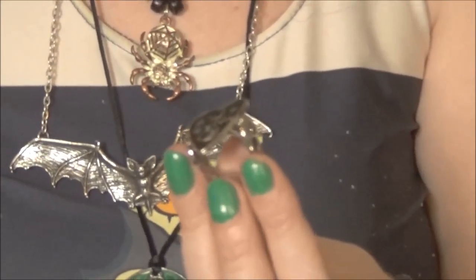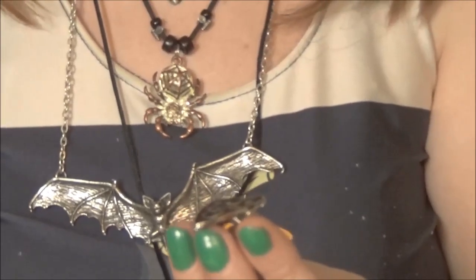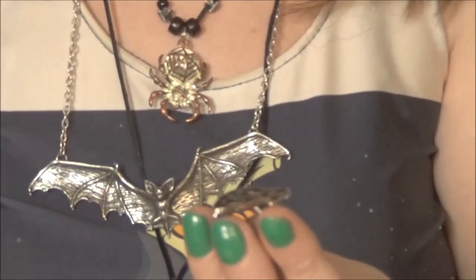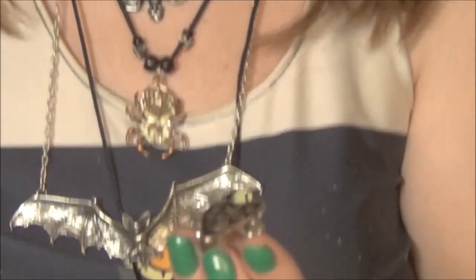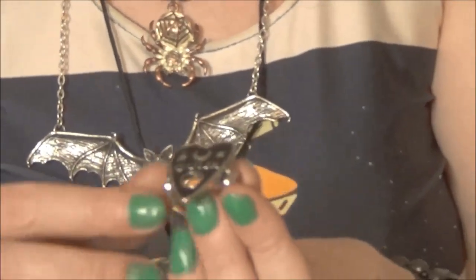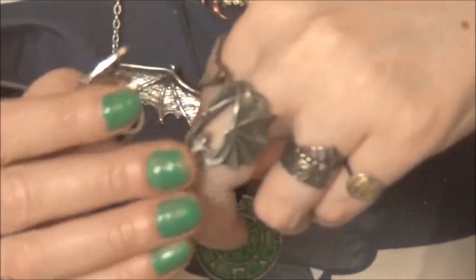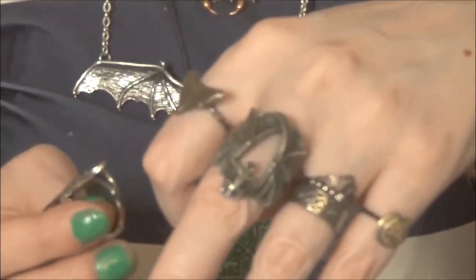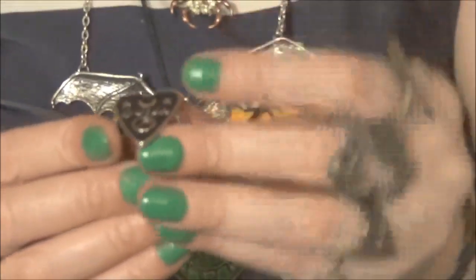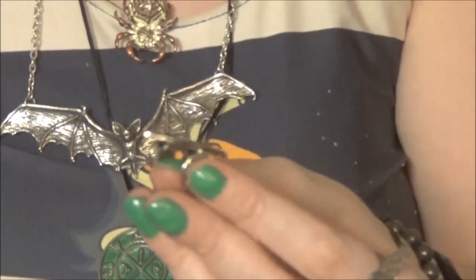We'll get into some of the old school planchette stuff very soon, but I like the fact ReStyle took it back old school. ReStyle, by the way, is a company that does a lot of spooky Gothic witchy jewelry. They're kind of similar to Alchemy Gothic, except a lot of times they're even more affordable — though not every time, because this ring was around the same price as my lovely bat ring from Alchemy Gothic that I'm wearing here. And this is pewter, as is Alchemy Gothic. So that's very cool.